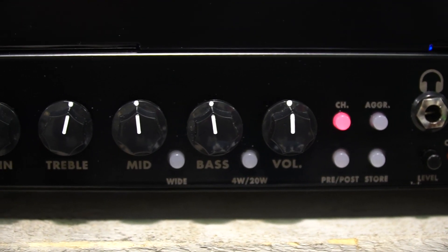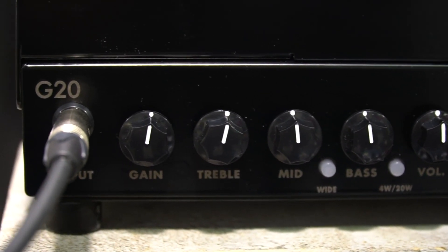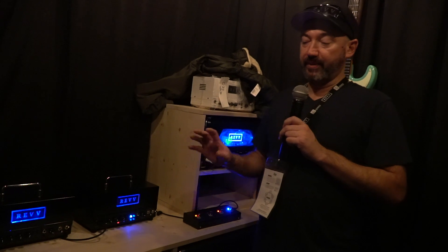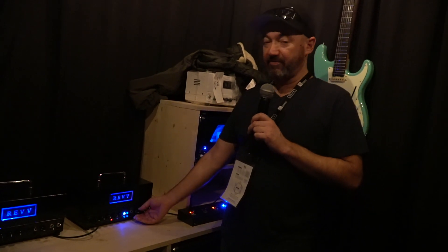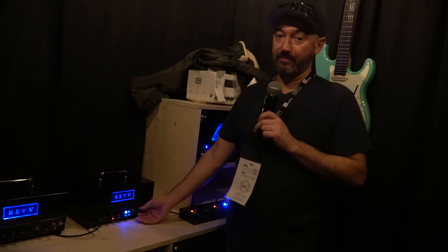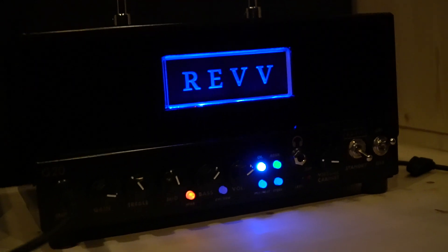The first channel is the clean channel. The second channel is our high-gain channel, which also features the aggression settings, just like the bigger Generator series. The ability to save cabs to your channels is also possible — so if you wanted to set your clean channel up with, let's say, a 1x12 with some reverb,